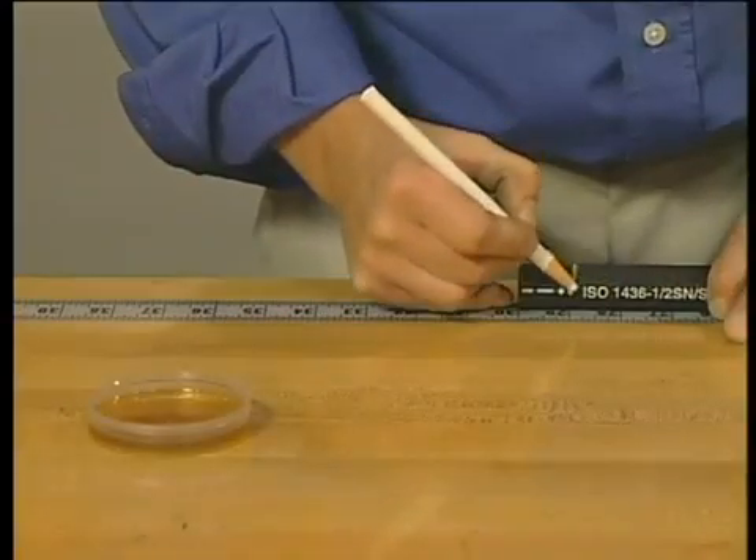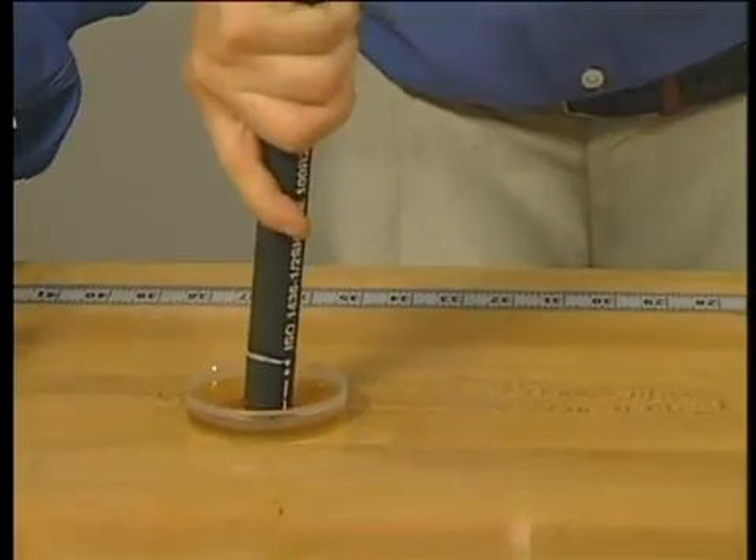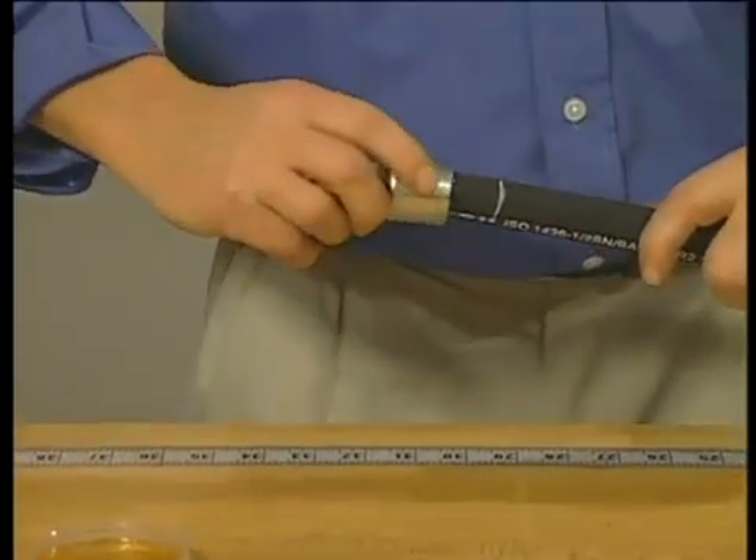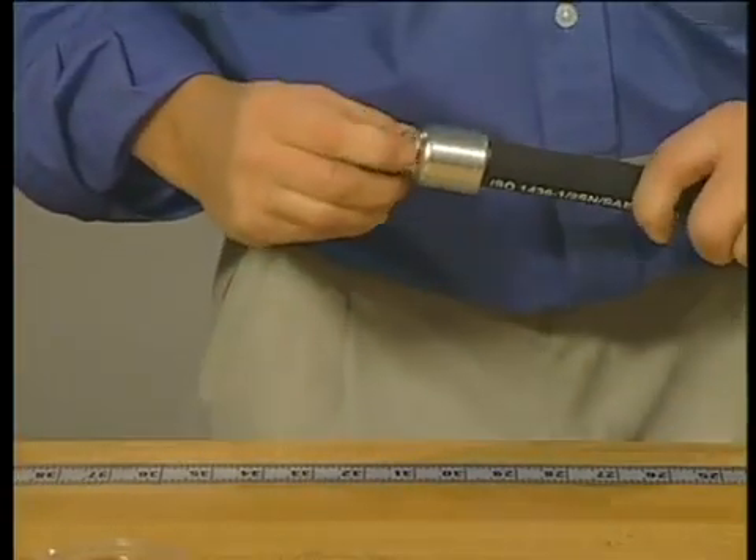The next step is to make sure you bottom the hose in the fitting. This calls for marking the hose and pushing it all the way up to the mark. More tips on bottoming the hose can be found in the introduction segment of this program.